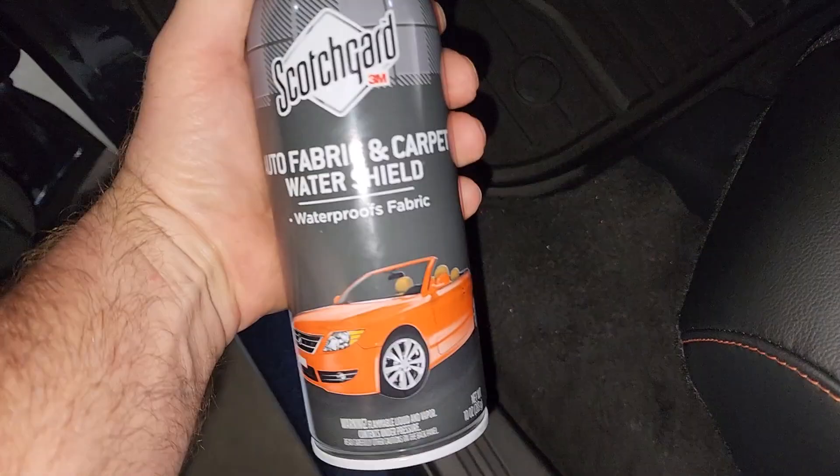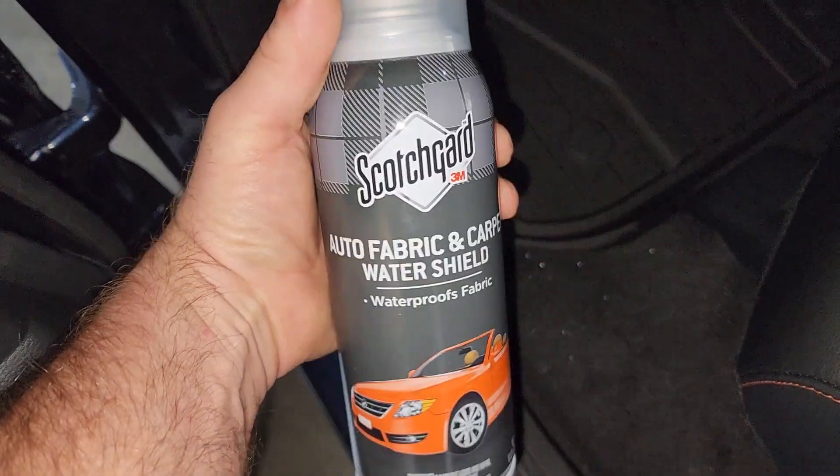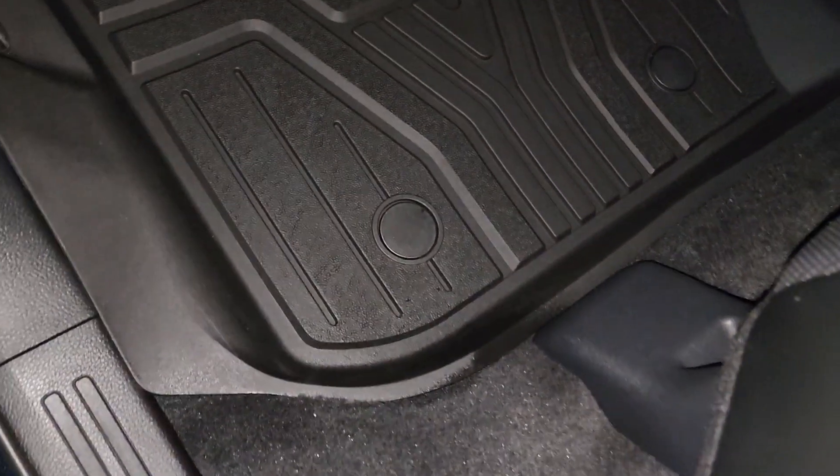I just got done spraying some Scotchgard Auto fabric and carpet in these areas where you've got some carpet exposure. It fits really nice.